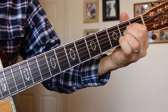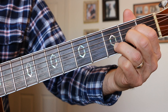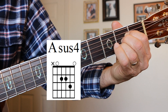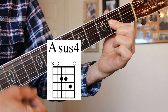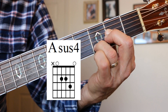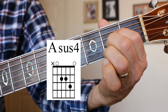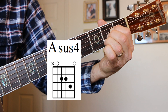A-sus-4. Remember our A chord? You take that finger, move it up, and you've got an A-sus-4 — the B string 3rd fret. Sometimes I'll do my A with one finger and then put my finger down on the 3rd fret B string to get that A-sus-4. James Taylor likes to use this chord in his classic song. A-sus-4 resolves to A — beautiful chord.